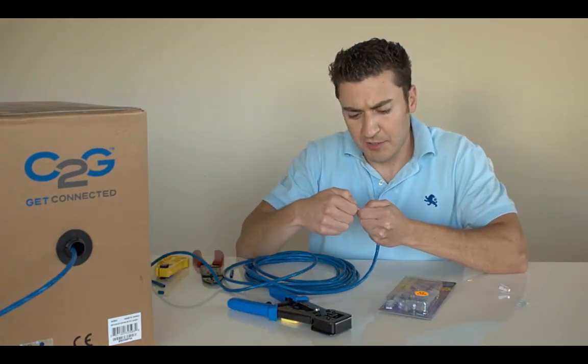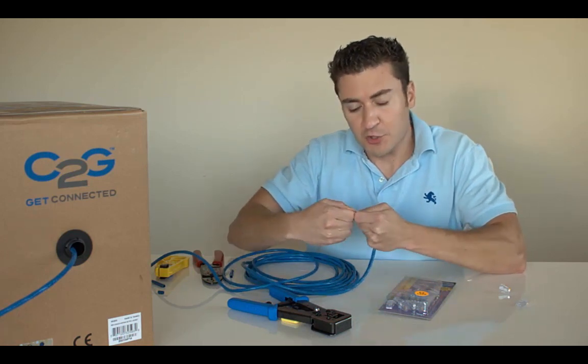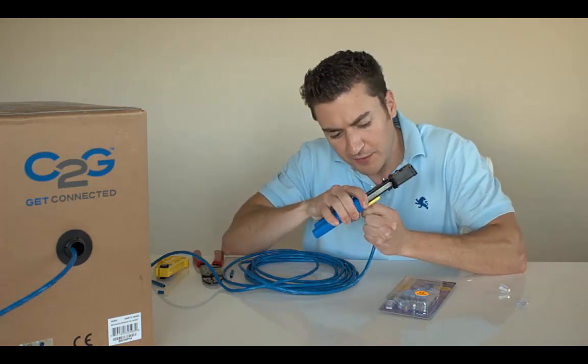Once you get everything lined up — white orange, orange, white green, green, blue, white blue, white brown, brown — go ahead and trim off the ends to make it nice and clean so it's easy when we push it through the RJ45 end. The crimper tool has a little cutter with a razor blade built in, so use that to trim the wires off cleanly.